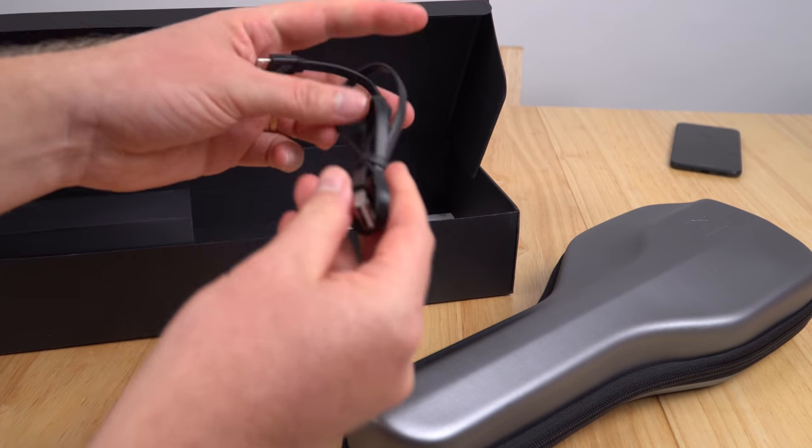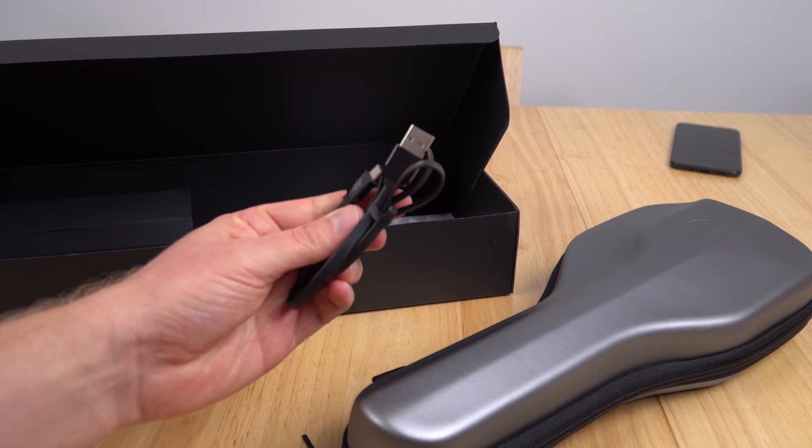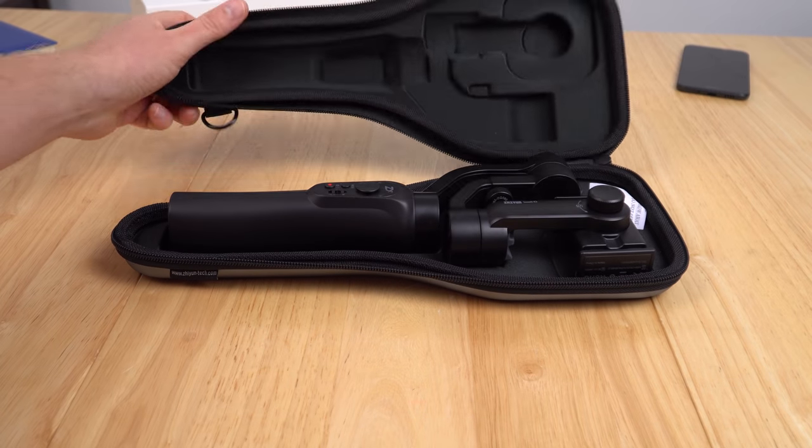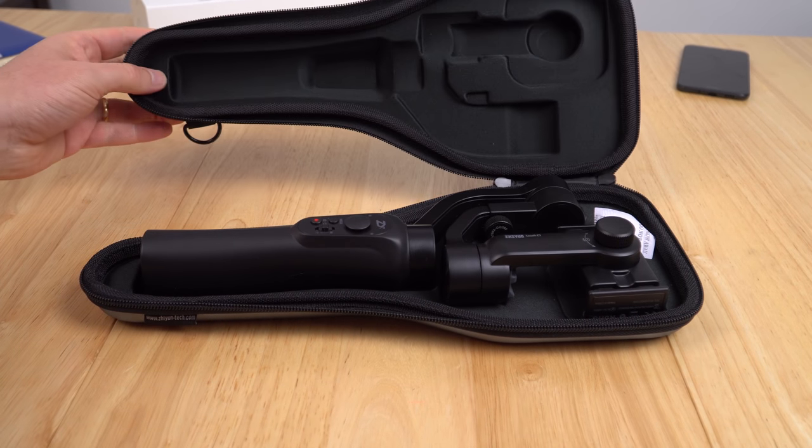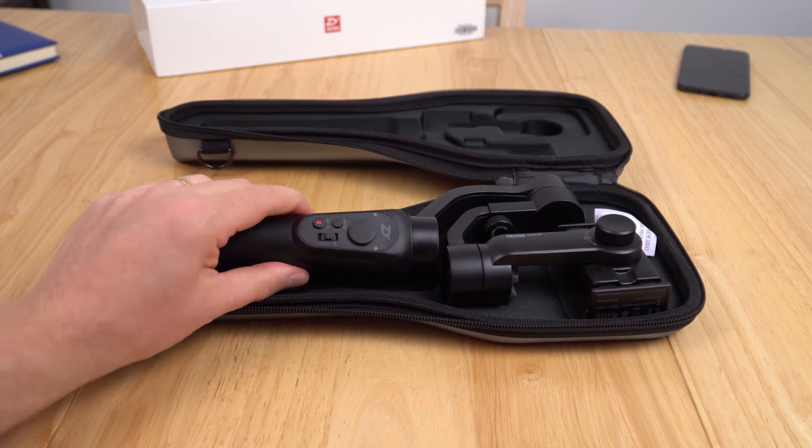Other accessories include a micro USB cable. It's nicely packaged and has a foam form to it, which should give it pretty good protection.